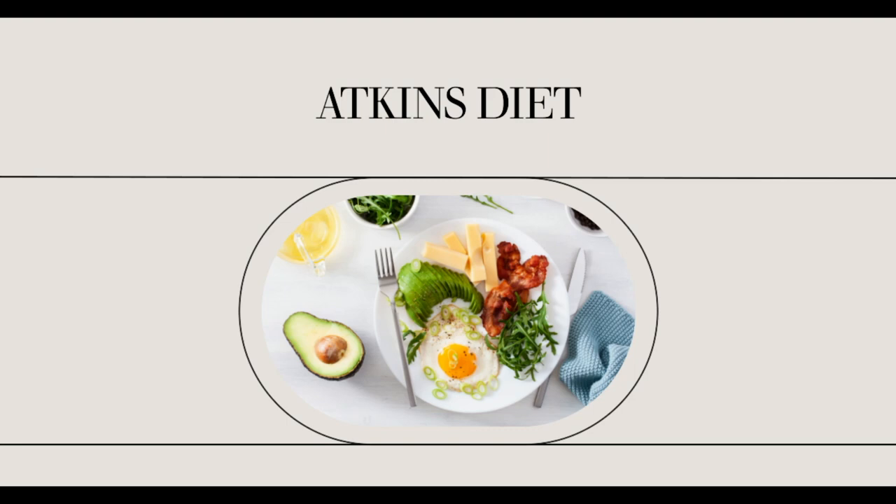Atkins Cheesecake Recipe. So you're an Atkins follower and you love cheesecake. What about preparing an Atkins cheesecake at home? That sounds great, right?